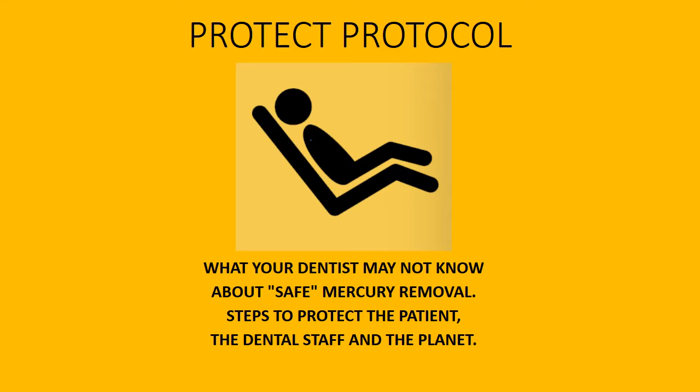This is called the Protect Protocol — what your dentist may not know about safe mercury removal. Steps to protect the patient, the dental staff, and the planet.